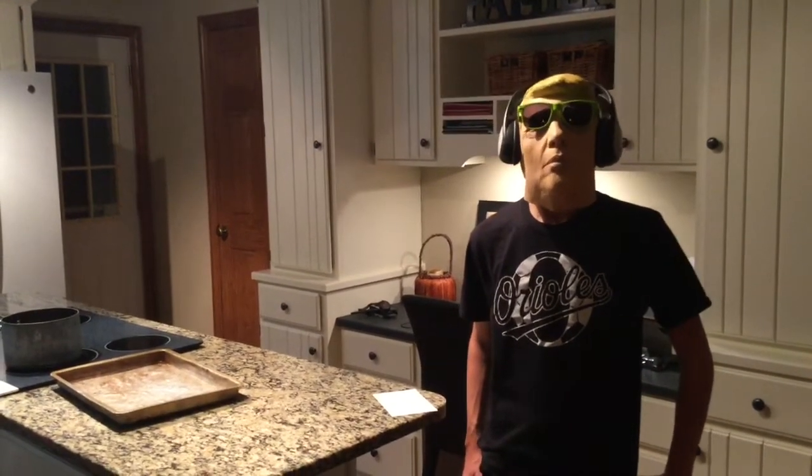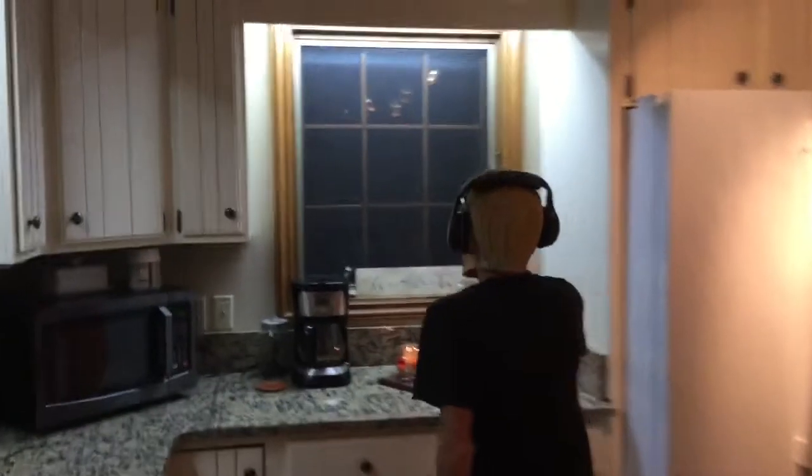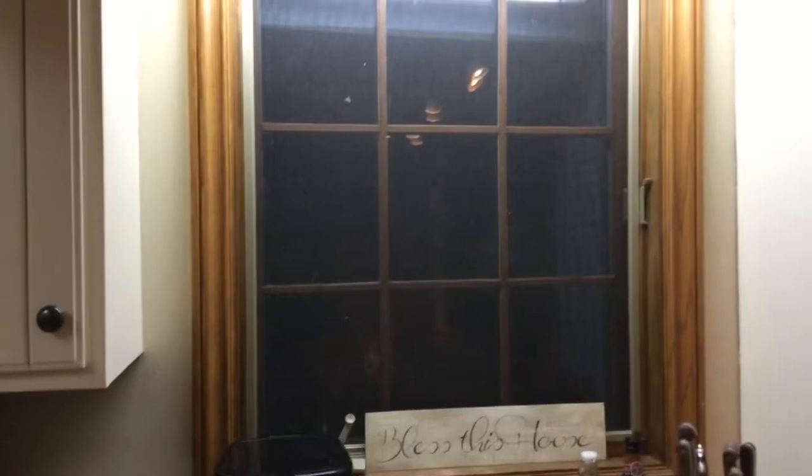Hello there. I'm Carl Sanders and this is our new studio. We just purchased this for 6.5 million dollars. As you can see, it's got a nice ocean view right here. Come on over here, let me show you. You can't really see it right now because it's dark, but it's like a super nice view. We just moved to California for this.